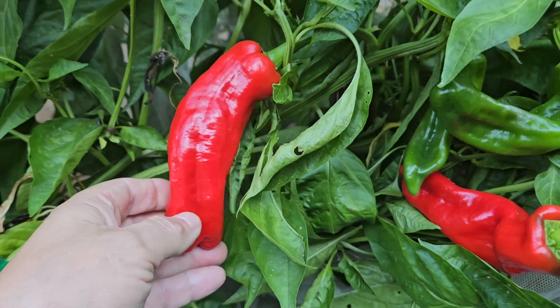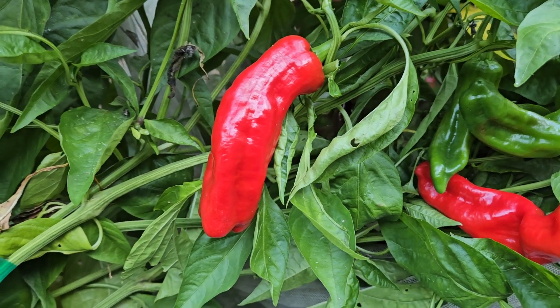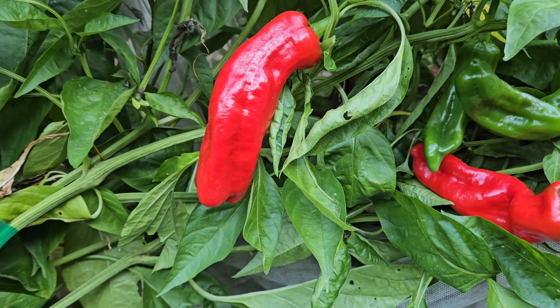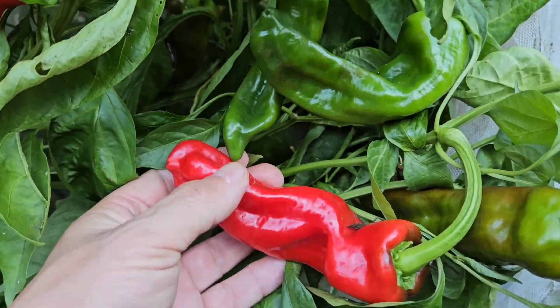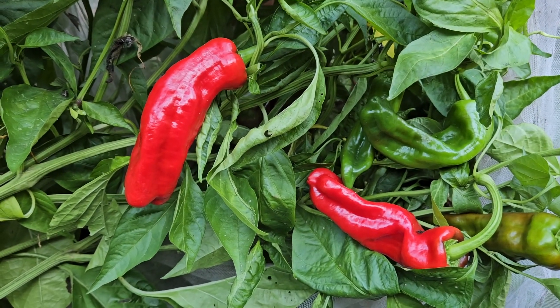It's spelled Cristal — C-R-I-S-T-A-L — and it's from Spain. It's a Spanish heirloom that's been around probably hundreds of years. A lot of times you can roast them when they're green — they're just like a Hatch chili, very flavorful when green.